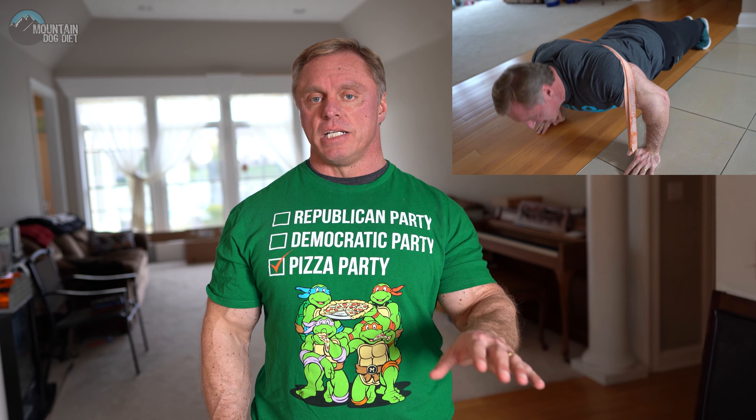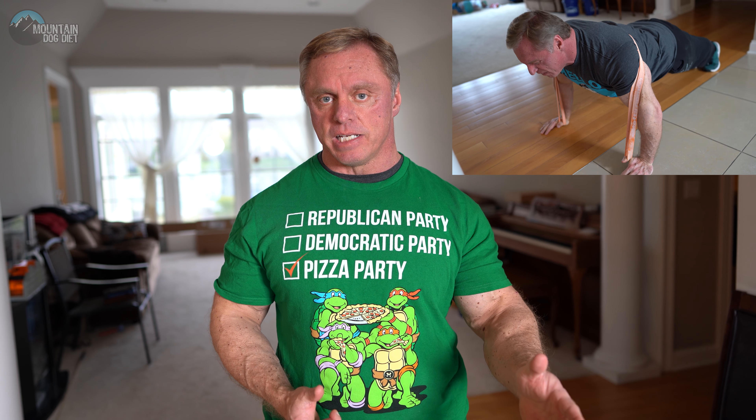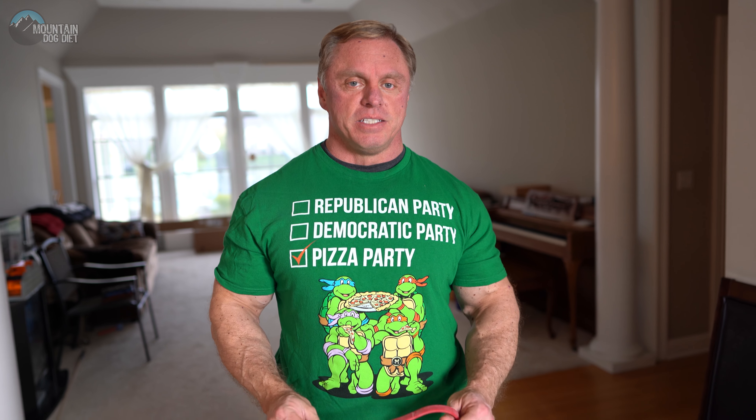If you didn't see the first workout — the push workout — make sure you go back and check that out, because I talk about the bands, where to get them at elitefts.com, which bands to get, and all that. This little band here is a short pro mini band, and it's about to create a lot of pain for you.